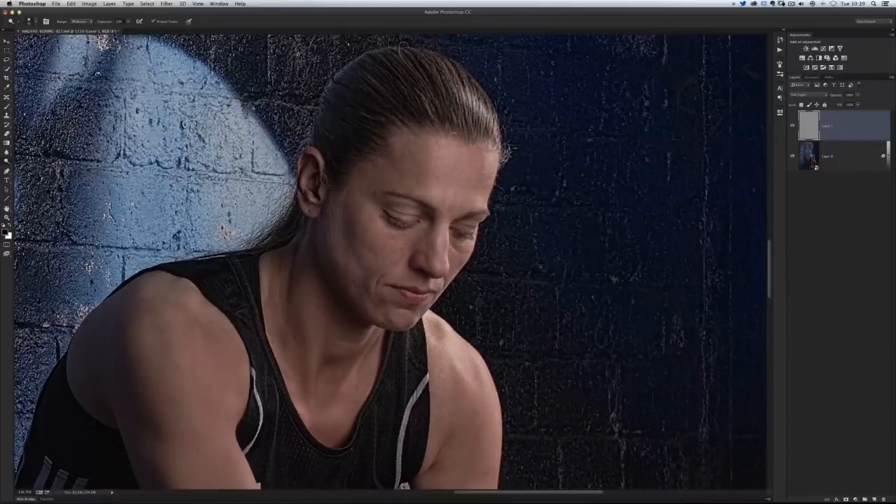I'll just work my way around this picture doing a little bit of dodging and burning. But let's show you a quick photography tip that I recorded when I was up in Halifax.